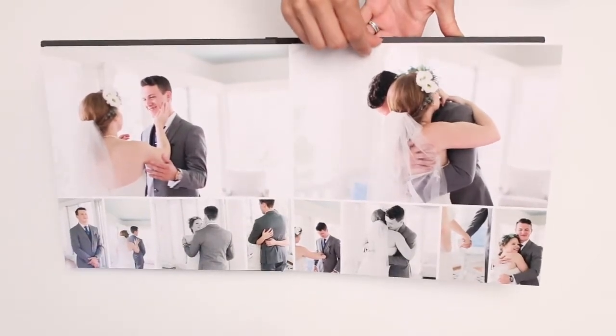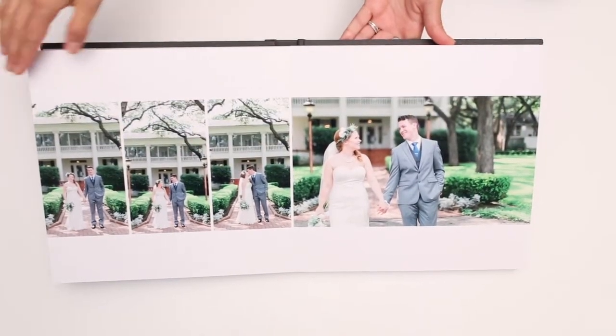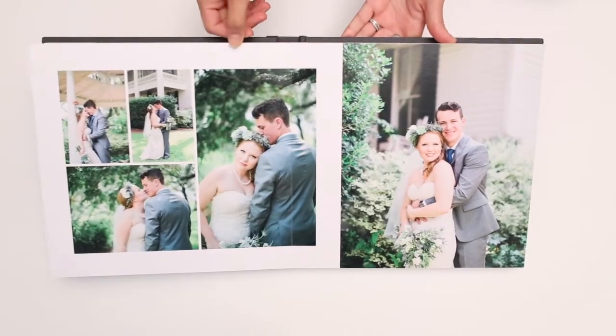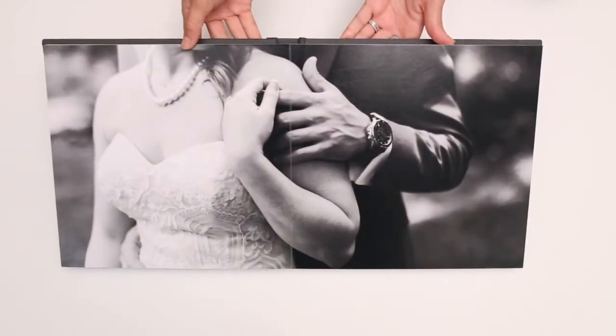If you're wondering what a spread is, that's from one side all the way to the other. These come with 10 spreads, as mentioned in the email, but you can add more spreads if you'd like. Each additional spread is $40.